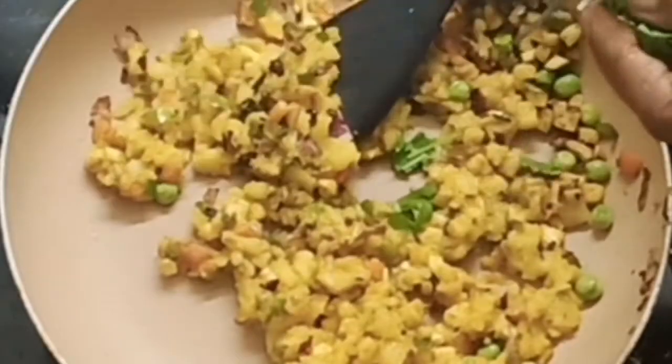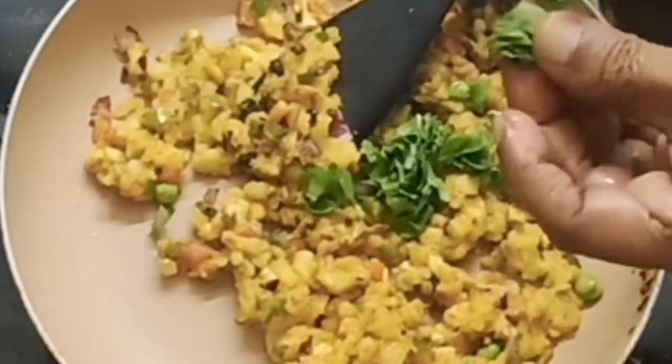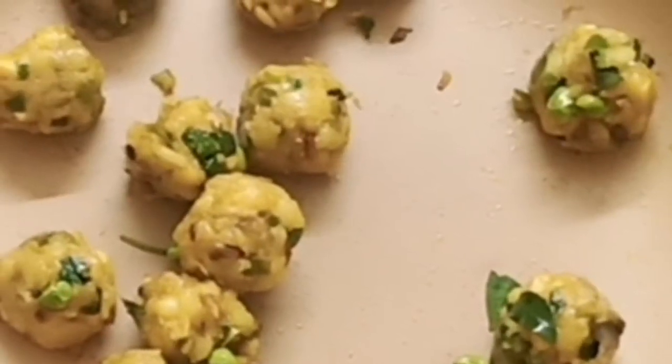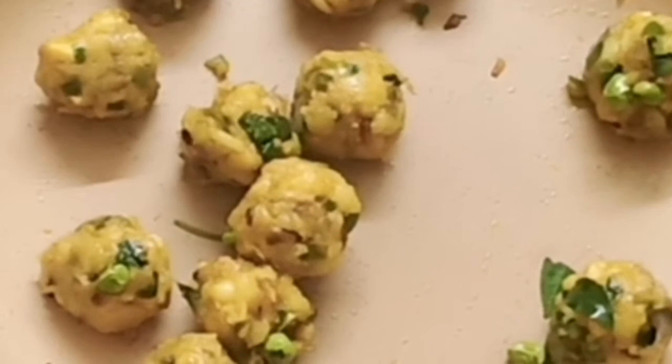When it's ready, put some small small pieces. Add some small pieces.